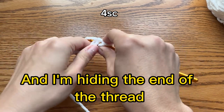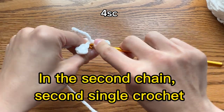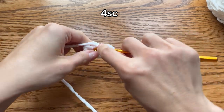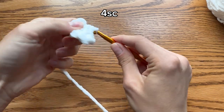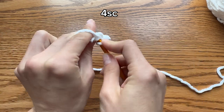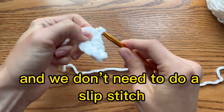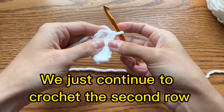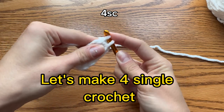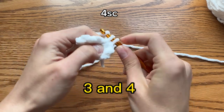I am hiding the end of the thread. So 1 single crochet, in the 2nd chain 2nd single crochet, the 3rd single crochet and the 4th single crochet. So we have finished our first row. We don't need to do a slip stitch, we just continue to crochet the 2nd row. Let's make 4 single crochets: 1, 2, 3 and 4.